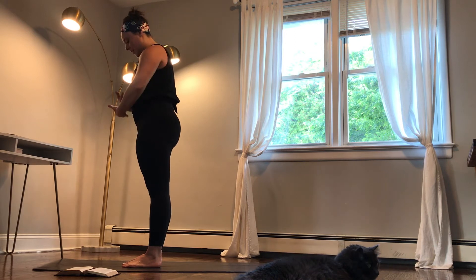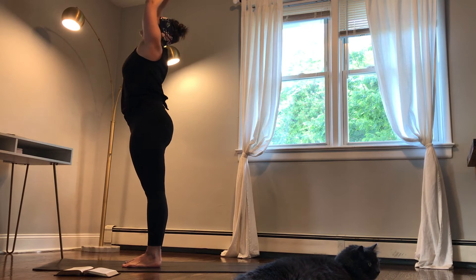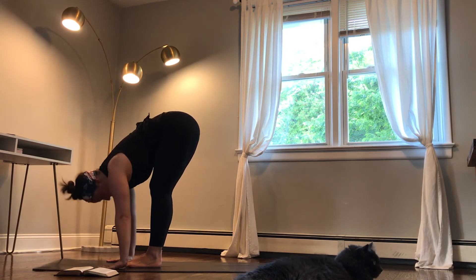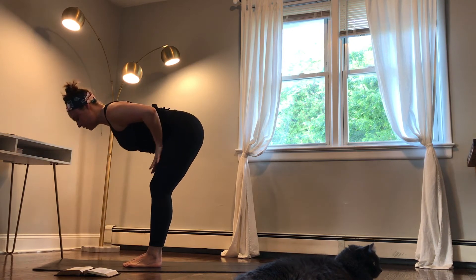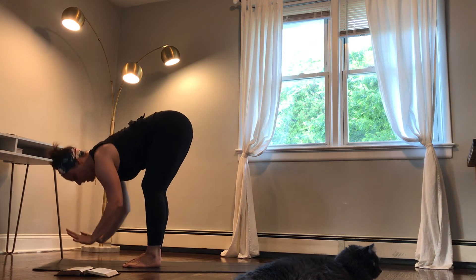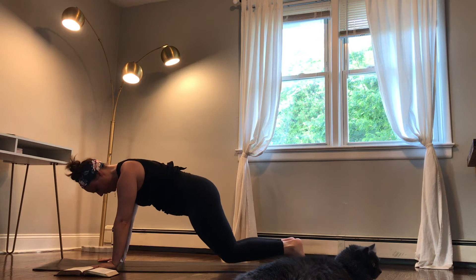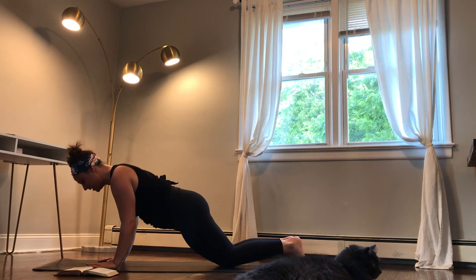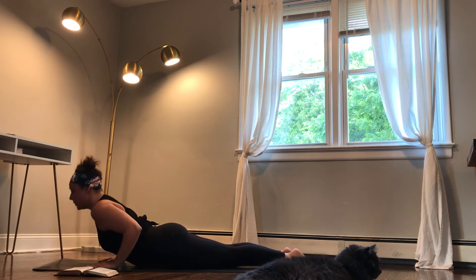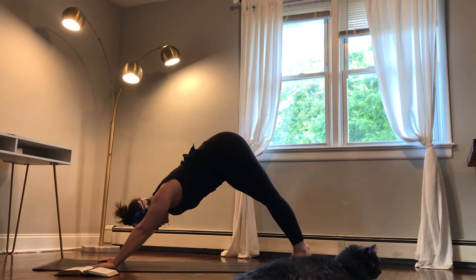On your next inhale, reach your arms out and up, bring your palms together. Exhale, fold forward, hang over your legs. Inhale, flat back — your hands can come to your thighs, your shins, or the floor. Exhale, plant your hands, step back to a plank. You can keep those knees lifted or lower them down. Hug your elbows in, lower down. Inhale, lift your upper back. Exhale, tuck your toes, lift your hips — downward facing dog.